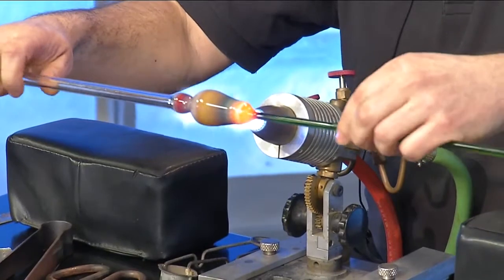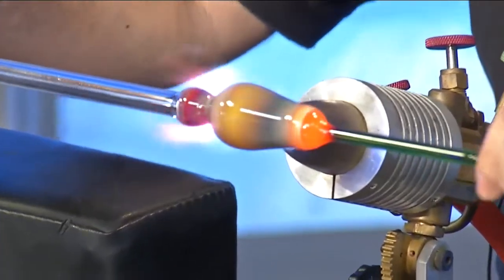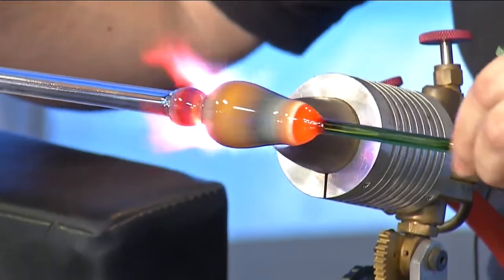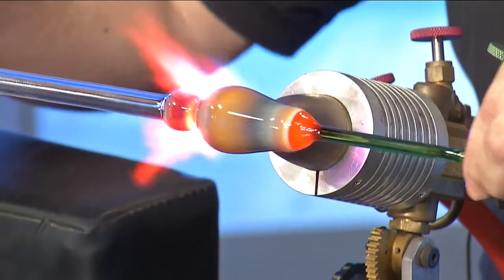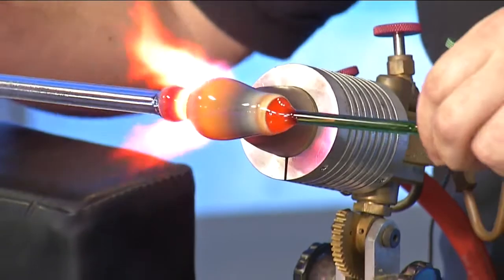So I'm creating a flower right now. I figure since we're struggling to really get into spring, this will be a little bit helpful. Flameworking is just one example of a demonstration that we do at the museum. We do live demonstrations of different types of glassworking all throughout the day.